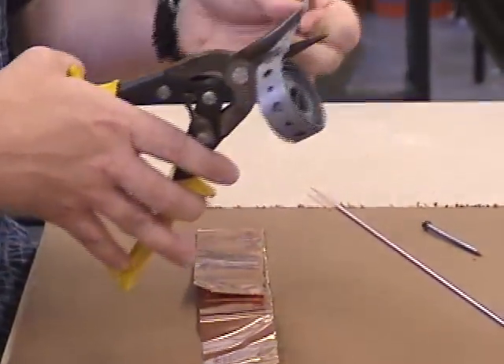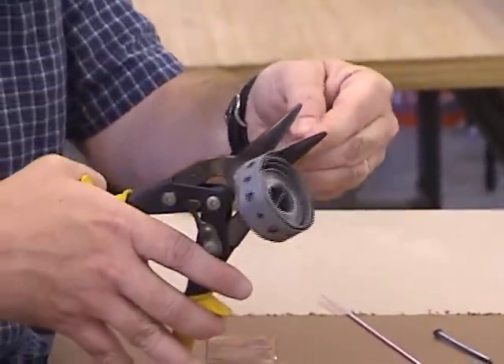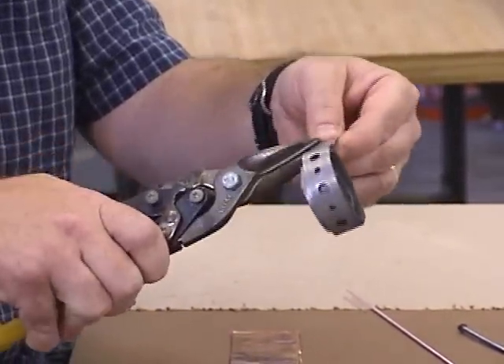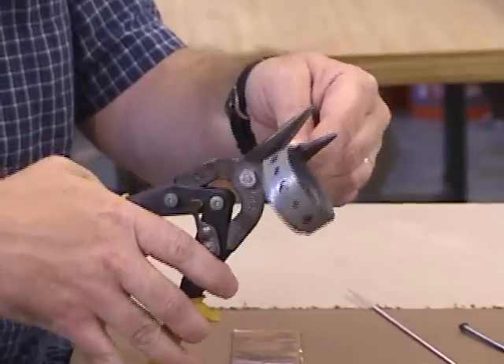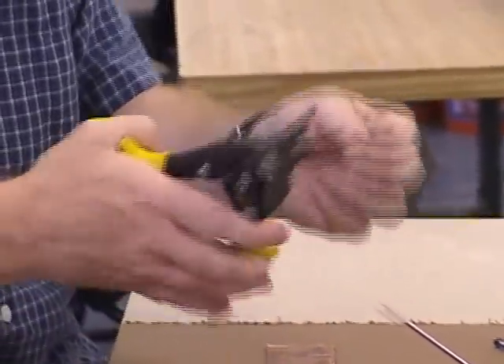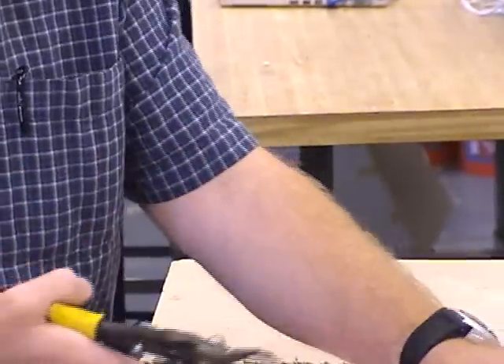When you go to cut pipe strap, the important thing about cutting is to hold the metal — especially the thicker metal — way down in the jaws. Don't use the tips to cut because it will just bend the metal and it won't cut well. You get your most leverage and force right down near the pivot point of the aviation snips.